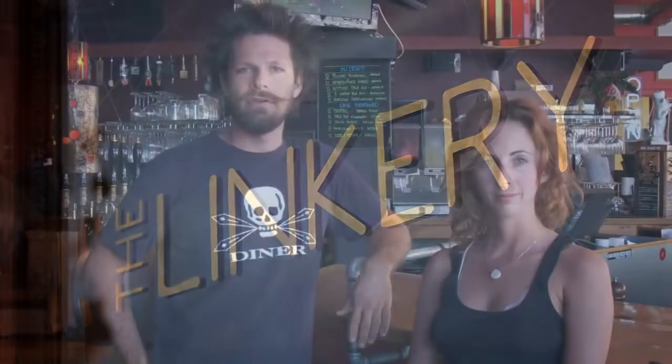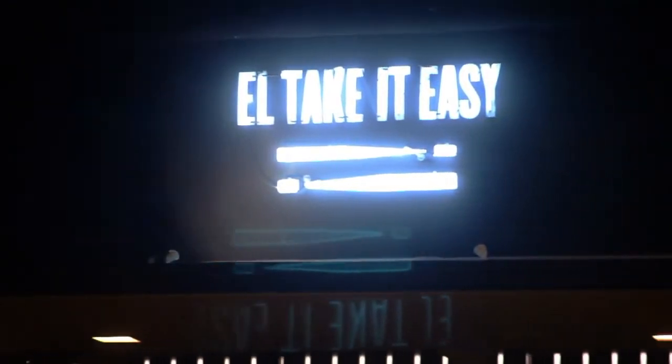My name is Ethan and I'm the beer manager here at The Linkery. My name is Stephanie Tate and I am the GM of L Take Easy. Today we're going to talk about our beer program here at The Linkery.